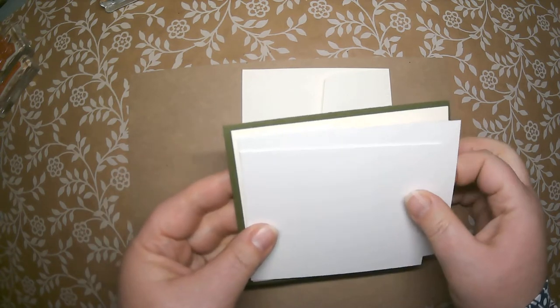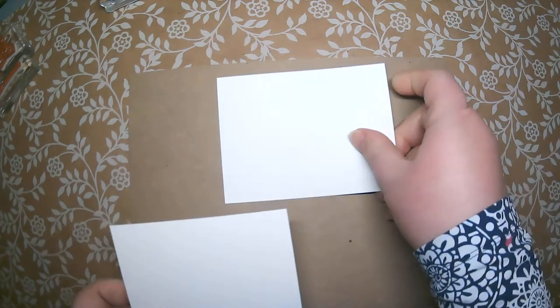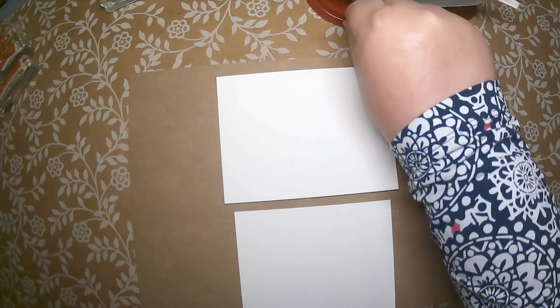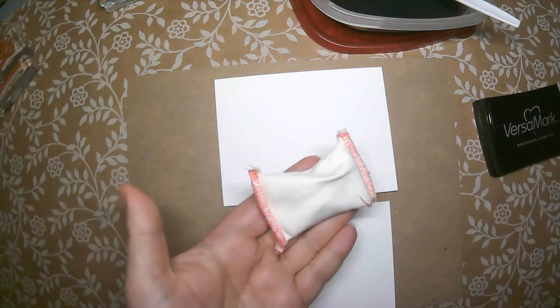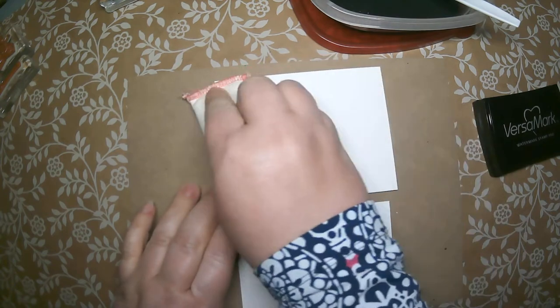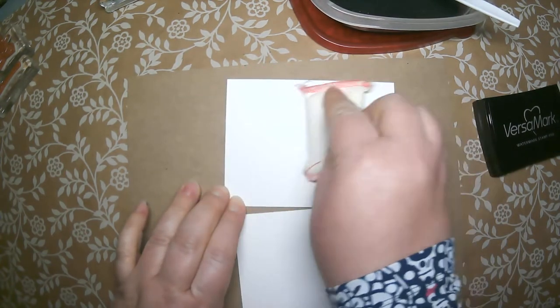One watercolor piece is the perfect size to layer right on the front of your card, and the other will be used to stamp your images on so you can cut them out with the dies. Right now we're just going to be concerned with the watercolor pieces. We're going to do all our embossing first before we watercolor.